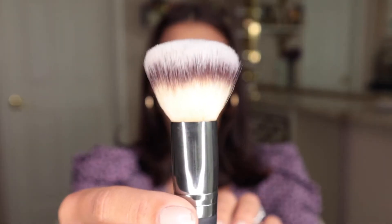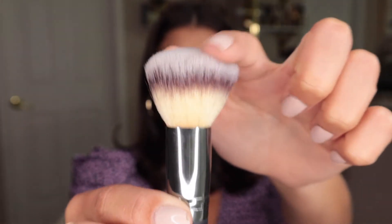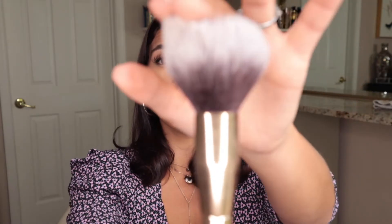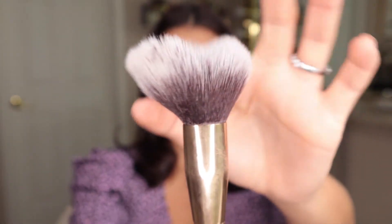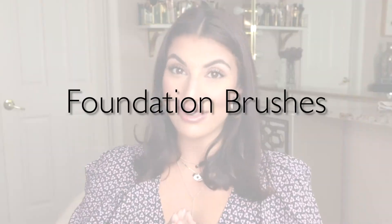If you have a brush that is more dense — where the bristles are tightly packed and not as fluffy — it's going to give you heavier coverage. On the contrary, if you have a brush that's more fluffy and easily flexible, it gives you less coverage and applies product in a softer way. The rule of thumb: the denser the brush, the heavier the coverage; the more flexible and less dense, the softer and lighter the coverage.